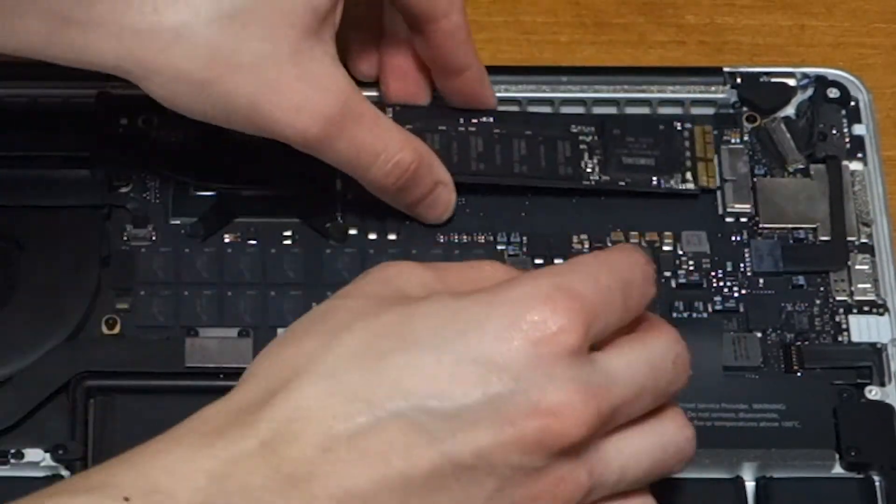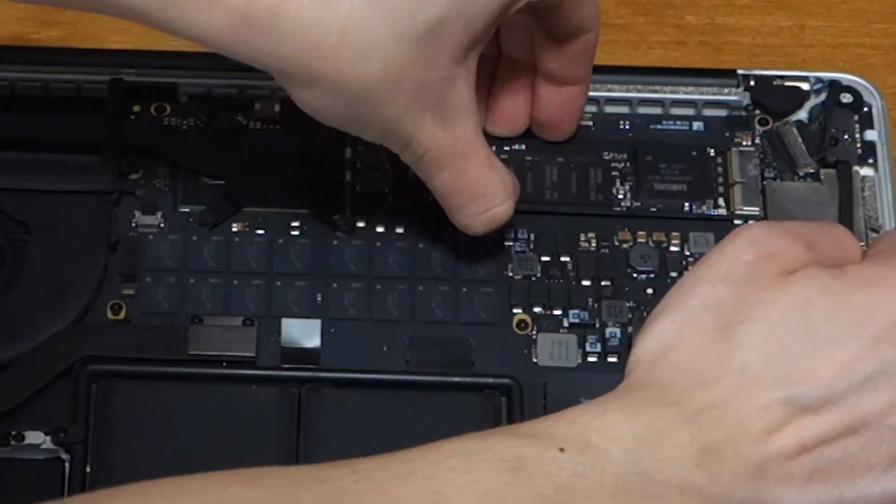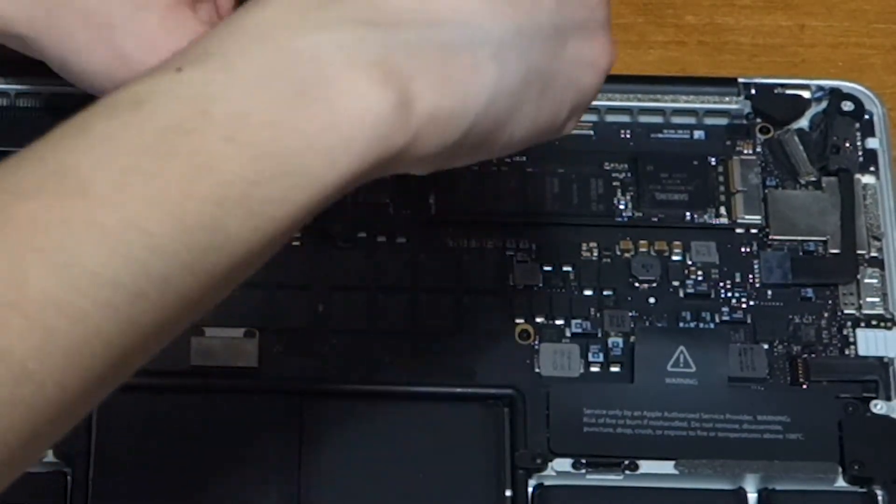Take your new one and slide it into place. Make sure it's in all the way, and then put the one screw back using the T5 Torx screwdriver.